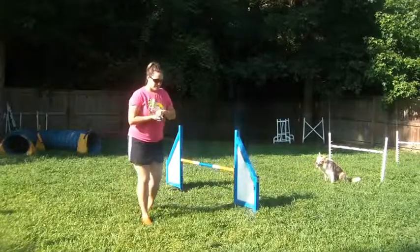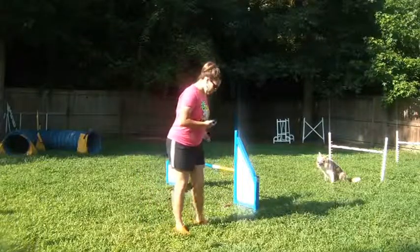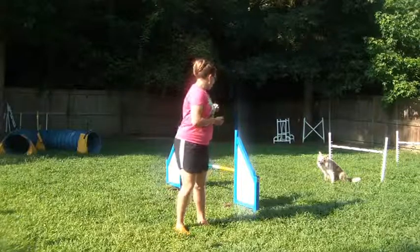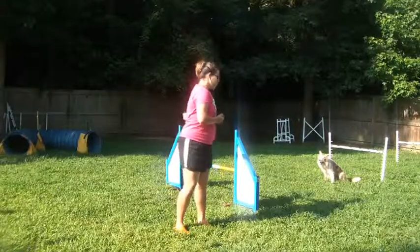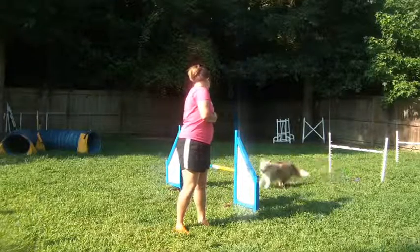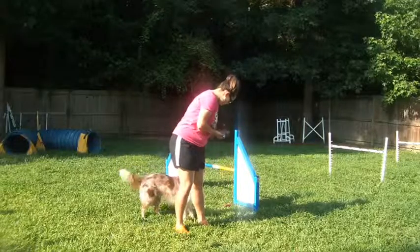Once you've completed the jump-to-heel exercise or jump-to-side exercise, you should be able to leave your dog in a stay or do this from motion. Stand ahead of the jump, cue the jump with your dog's lead hand, and they should jump into the heel position. Then you should reward there.